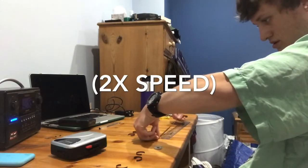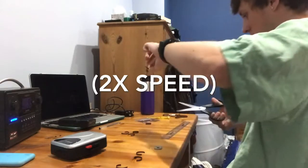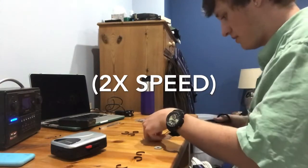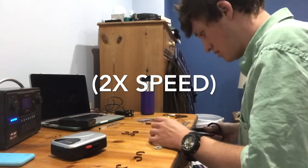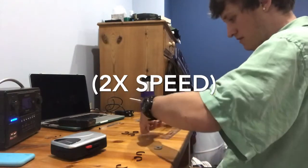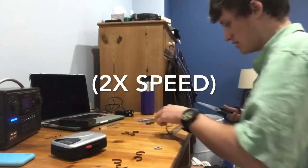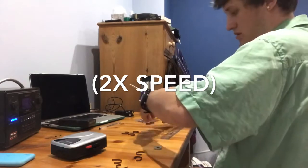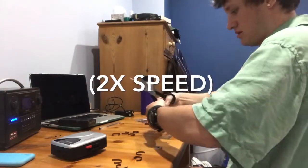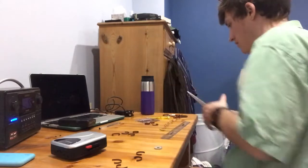I'll get a 6cm one, and a 5.5cm one. We need one more 4.5cm one and one more 6cm one. We've got the 6cm ones — now we just need one more 5.5cm one. Now we have all of our splicers.